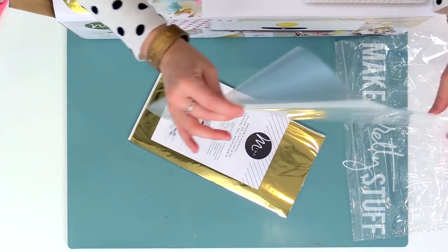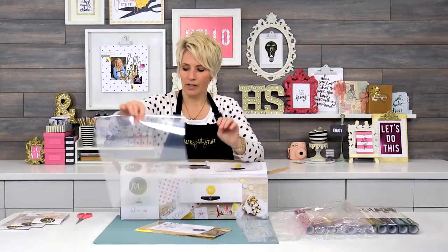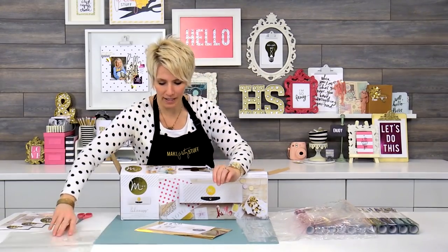This is super important — you're getting a carrier sheet. This is a full-size carrier sheet. This will hold a 12x12 paper, so you're going to want to keep track of that.